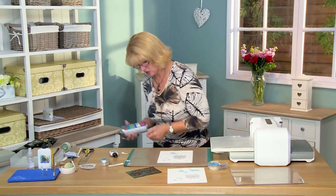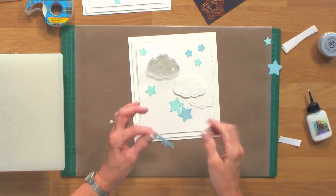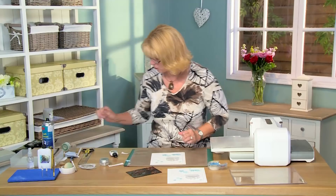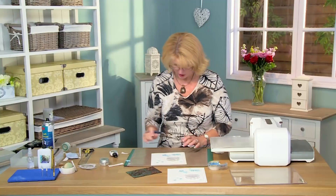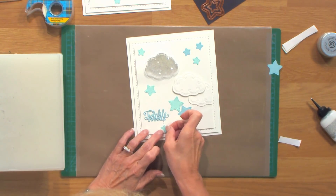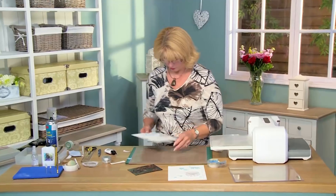I've done the Twinkle Twinkle sentiment and I've just stacked that up — I've cut that out of the duck egg blue — give it a quick spray. I'm going to position this one right down in the corner, and what I'm going to do is just take a pin and make a little teeny squiggle just from the edge of it down like that. We're going to put the last little star in place like it's being hung there by the sentiment. Isn't that cute!